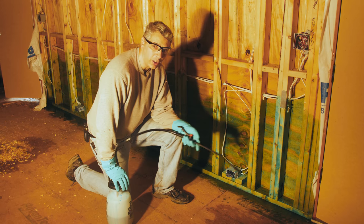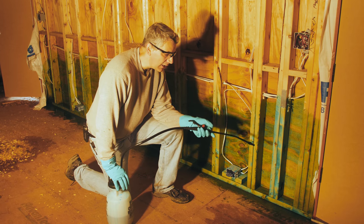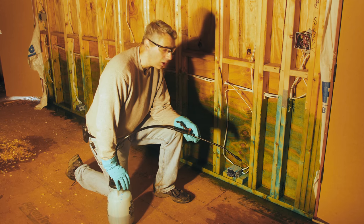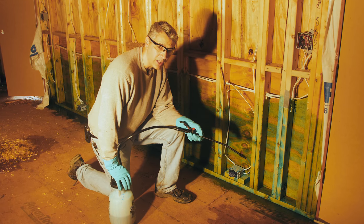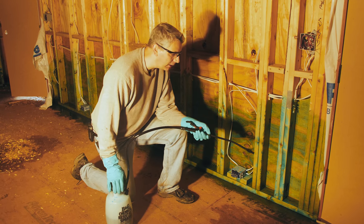This is where we started our treatment this morning. We're going back to put a second coating on because the siding on the outside of this wall has already been installed — and when that's the case, the label calls for two coats on the inside. It's been well past 20 minutes, so there's been plenty of time to dry, and we're going ahead with the second treatment.